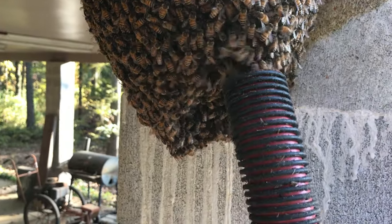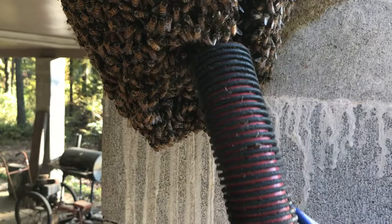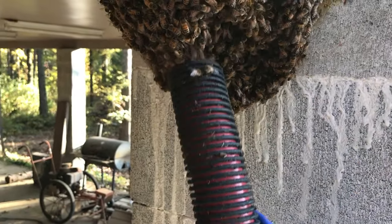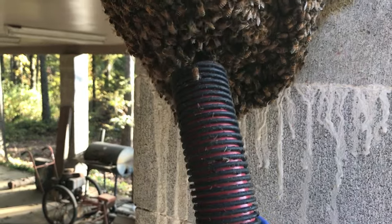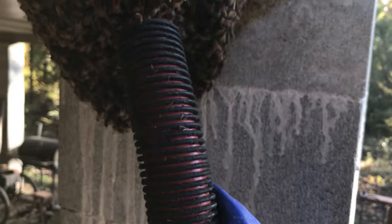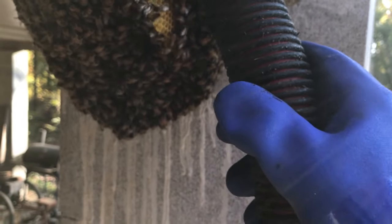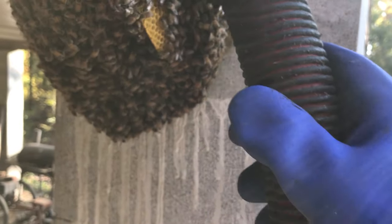I've got to be real gentle with the suction here. This doesn't kill the bees — I've got the air pressure just right so the suction is not strong enough to kill them, but it will suck them into this hose and into my catch box. With it being a cool morning, this is perfect because the bees are all kind of bunched up rather than scattered.